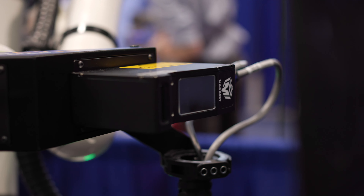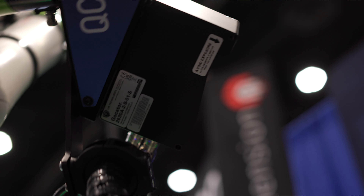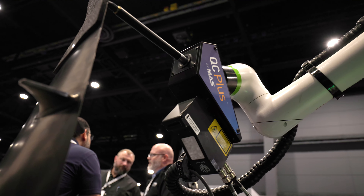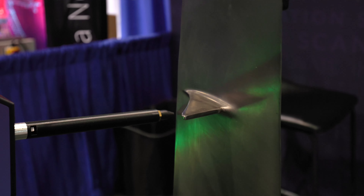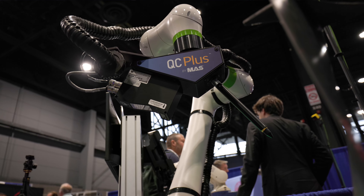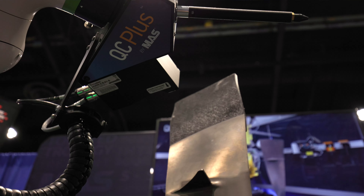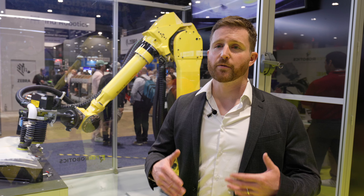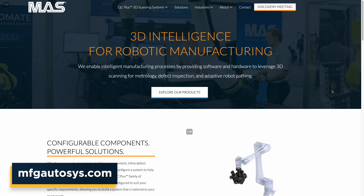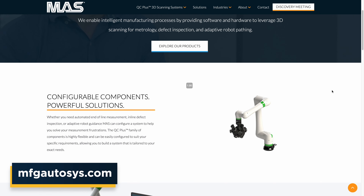The robot end-of-arm tool itself has a GoCator 2630 with a representative tool model that looks like a pointer to follow the contour or shape of the part, making it clear to the audience that the program is being changed, updated, or corrected every cycle. Customers can reach out directly to us at www.mfgautosys.com.